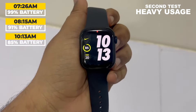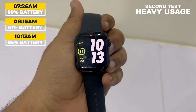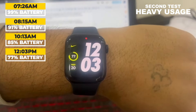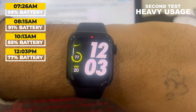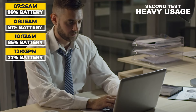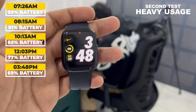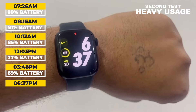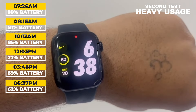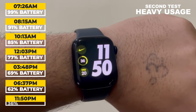After that, I reached my office and noted that the battery level was at 85% at 10:13 am. Later, at 12:03 pm, I rechecked the battery level and it was at 77%. I continued with my office work without using the watch much, and at 3:48 pm the battery level was at 69%. While returning home from the office at 6:37 pm, I observed that the battery level was at 62%.